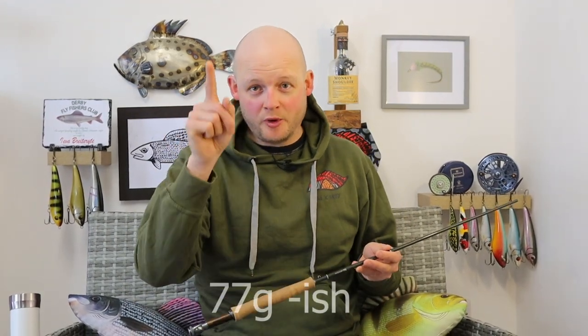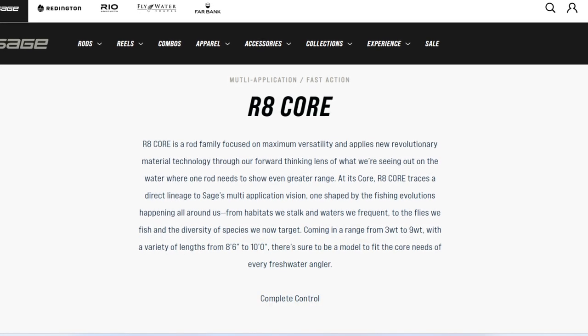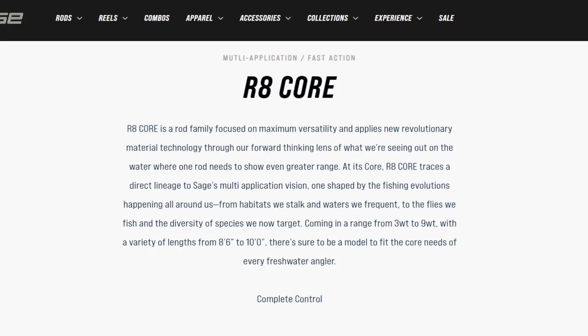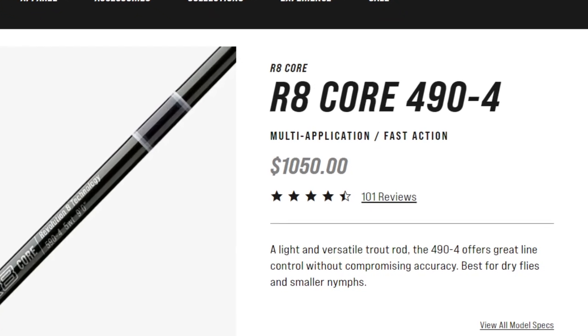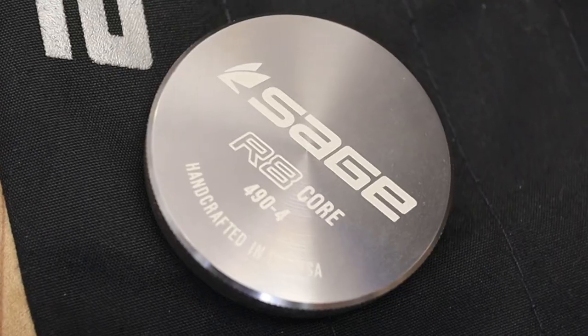In terms of the rest of the specs, Sage say this rod weighs 2 and 11/16ths of an ounce — I'll convert that to grams on screen. Sage describe the R8 Core as a fast action multi-application rod range. On the Sage website they go into specific detail with each rod as to what they feel the specific application would be. They describe the nine foot four weight as being best for dry fly fishing, small nymphs, accuracy, line control — and that sort of makes sense for the people who are buying a nine foot four weight.